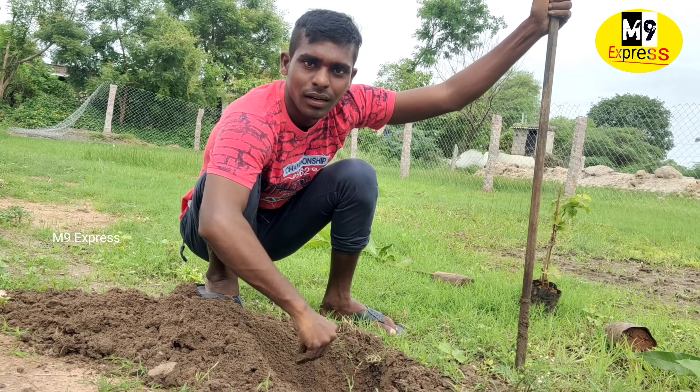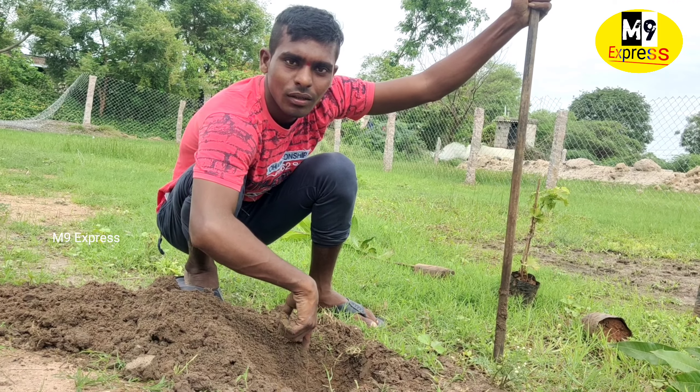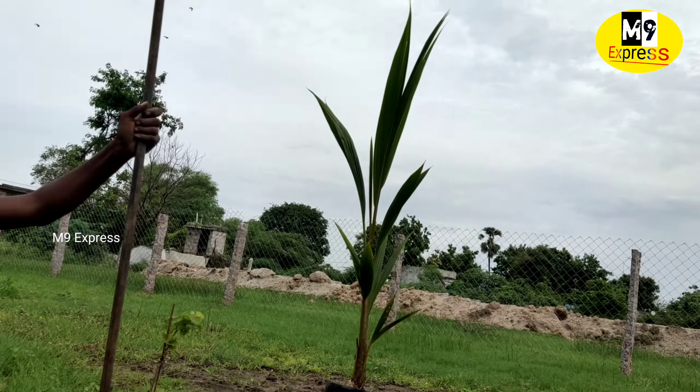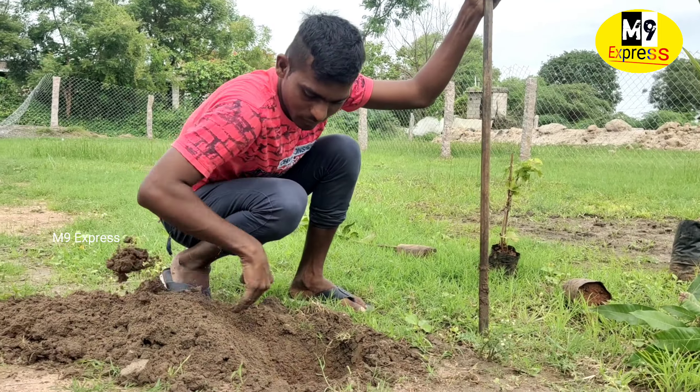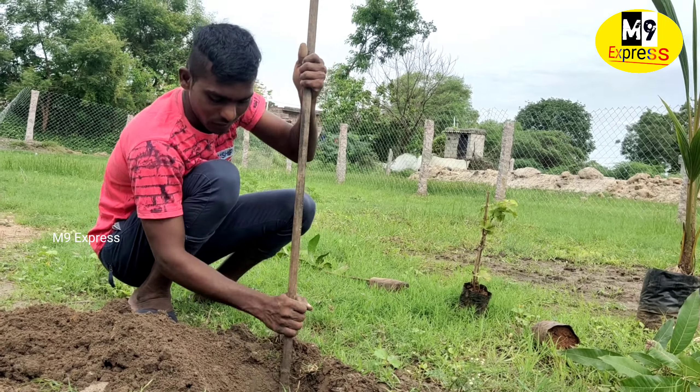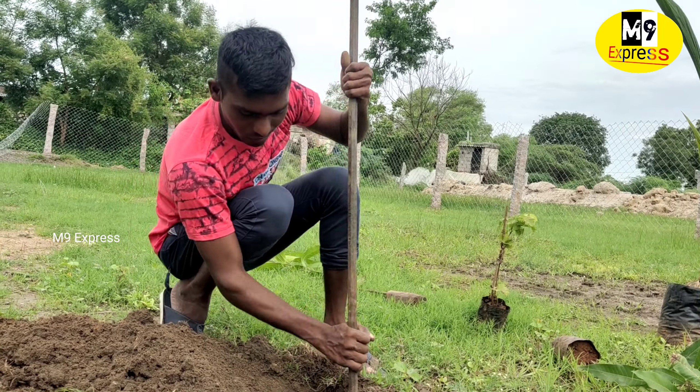I will talk to you at this time, so I will make a look at the top. It's a little bit messy. I will try to make a look. I have a little bit of oil when I come to the top, a little bit of oil here.